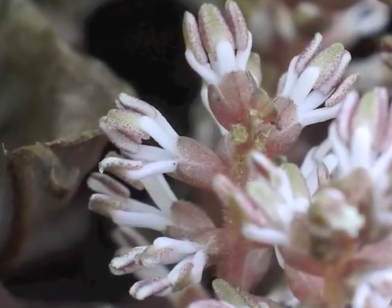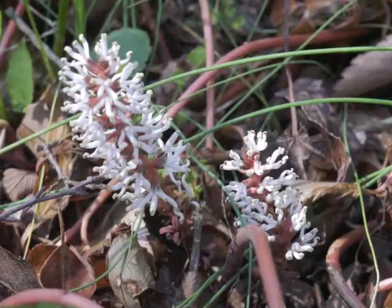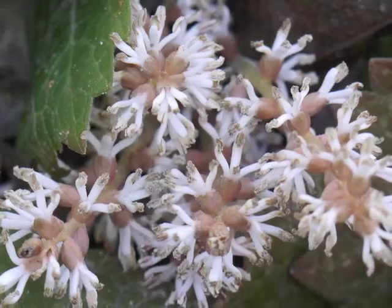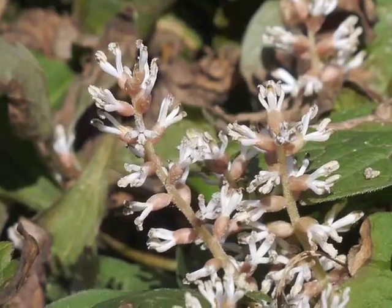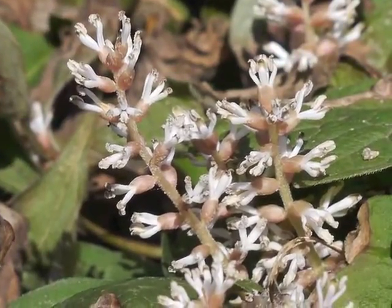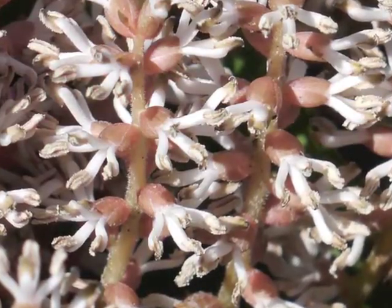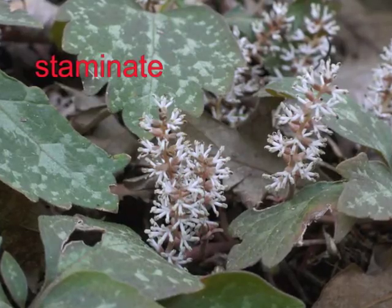One field guide also claims there are no sepals. There is very little written information about Allegheny Spurge. The 2 to 4 inch flower spikes have been described as consisting of many staminate flowers above, with the few pistillate flowers below. Another field guide describes small white stamens and pistils on separate flowers. I have not observed any pistillate flowers; as best I can tell, I have only staminate or male flowers in these images.